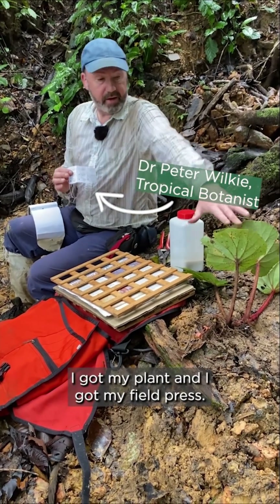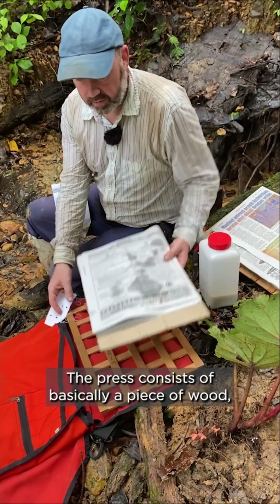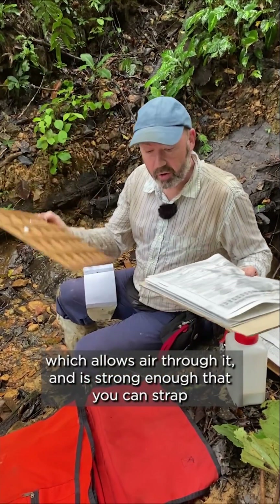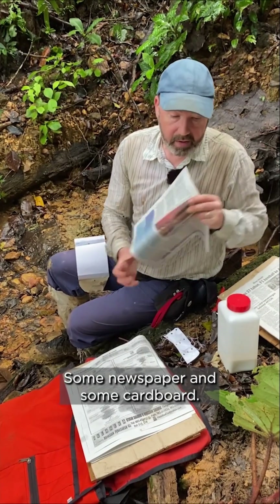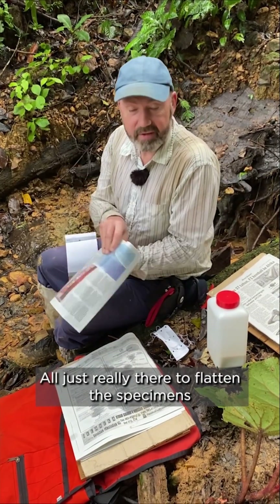I've got my unique numbers, my plant, and my field press. The press consists of basically a piece of wood which allows air through it and is strong enough that you can strap it down to get the specimens pressed correctly, some newspaper, and some cardboard — all really there to flatten the specimens.